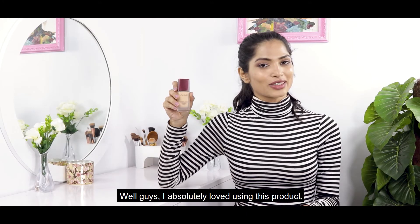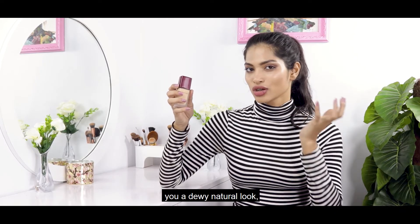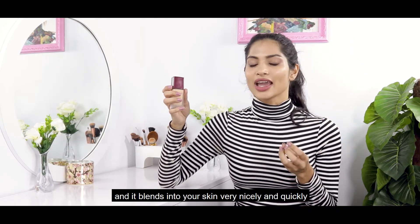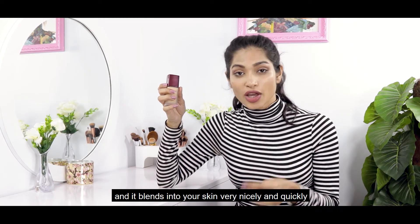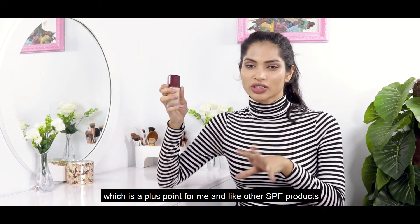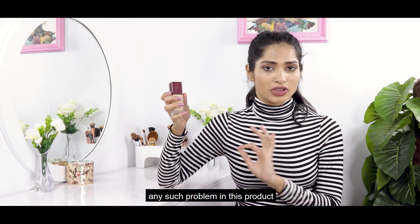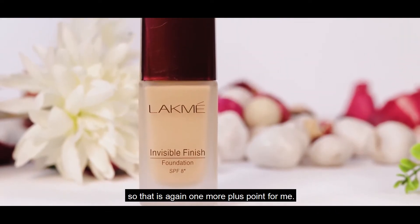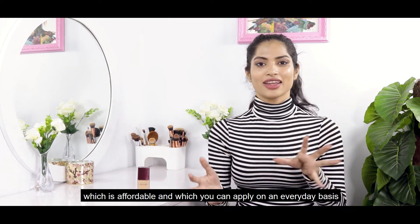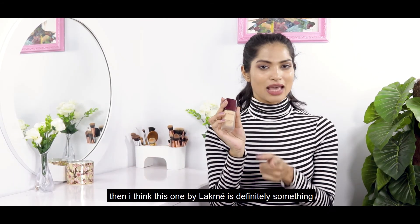I absolutely loved using this product. Like the brand said, it gives you a dewy natural look, and it definitely does that. It gives a smooth feel and blends quickly into the skin, which is a big plus point for me. Unlike other SPF-included products, it doesn't cast on the skin. If you are looking for an affordable foundation that you can wear on an everyday basis, then I think this one by Lakme is definitely something you should try.